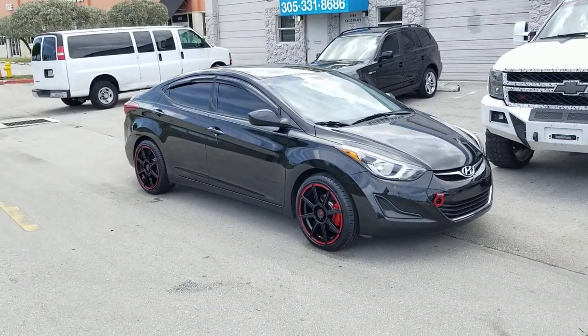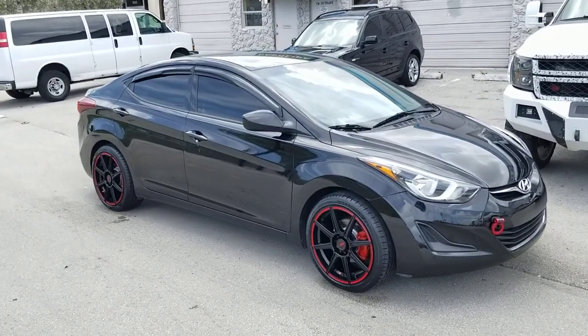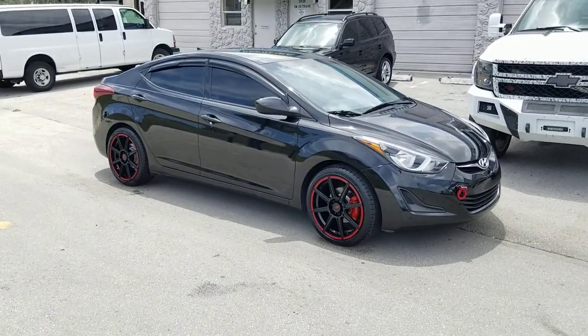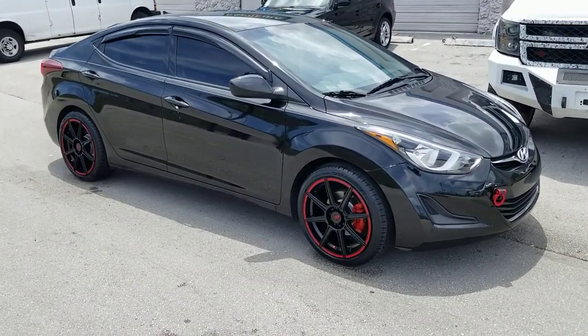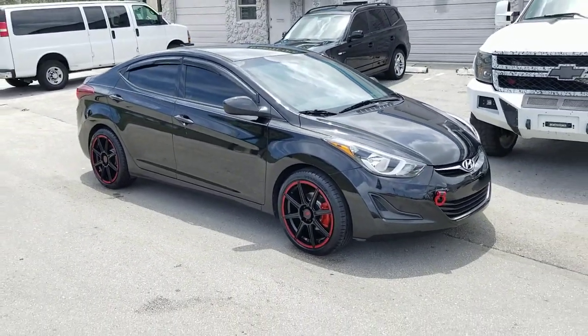This is your boy KB from Dubs and Tires TV at DubsandTires.com — tires, wheels, and more shipped to your door. Find us online at DubsandTires.com or call us at 877-544-8473. If you're watching this on YouTube, be sure to hit the subscribe button and follow us on Instagram at DubsandTires.